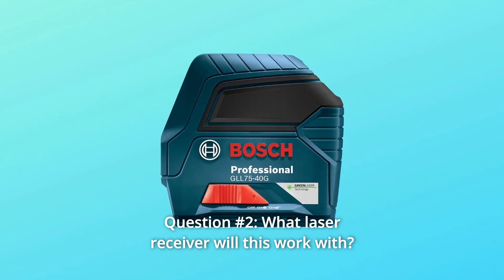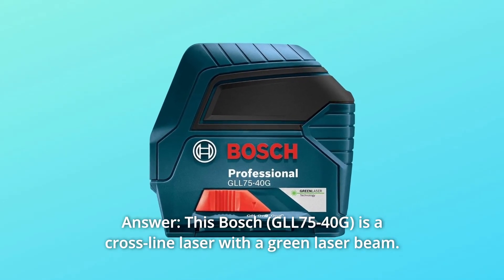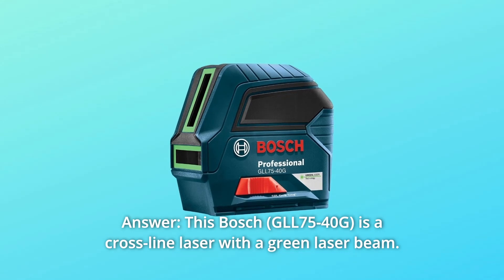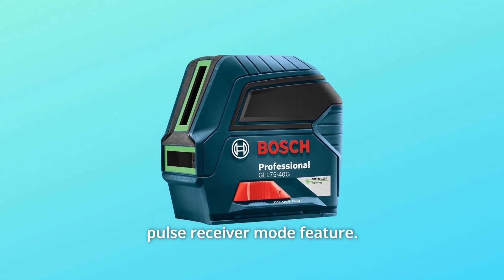Question 2: What laser receiver will this work with? Answer: This Bosch is a cross-line laser with a green laser beam. This unit doesn't require a receiver as it doesn't have a pulse receiver mode feature.